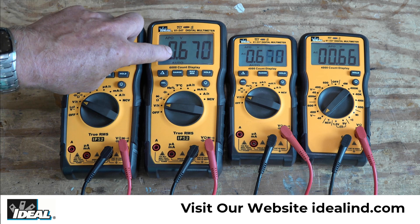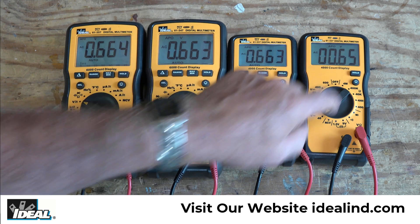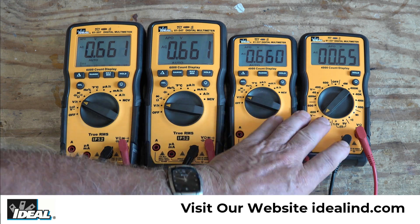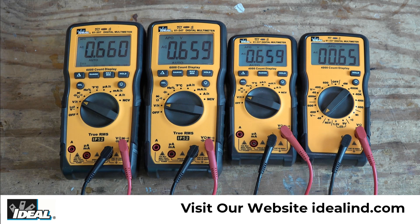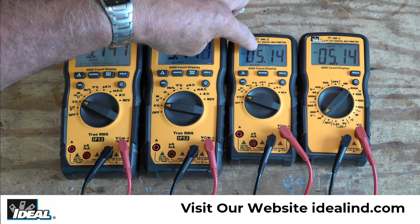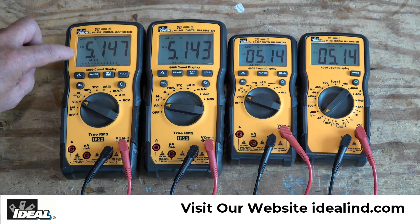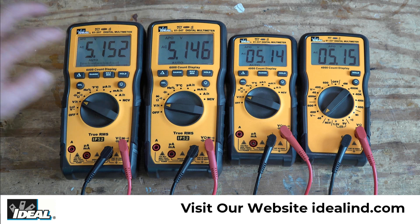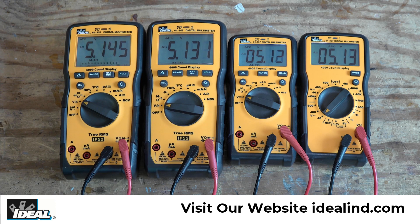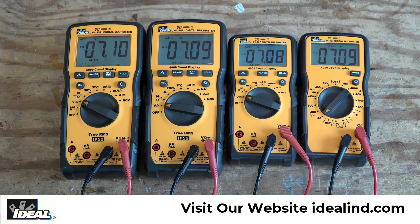Now the resolution on these three testers is the same — we're still reading into millivolts. And this tester, again, is still limited to a hundredths of a volt. The resolution on these two testers will change again as we get past 4 volts. And sure enough, we're down to a hundredths of a volt now on both of these displays, while these two, because of the 6,000-count displays, will give us resolution still into millivolts. And then these will change at 6 volts — and sure enough, the resolution did change, and we're down to a hundredths of a volt on all four testers.